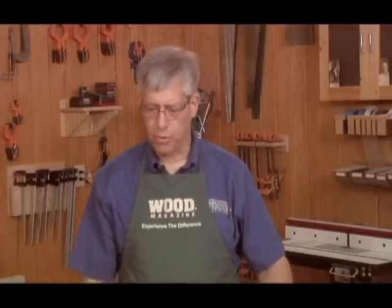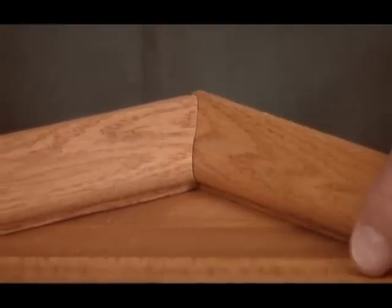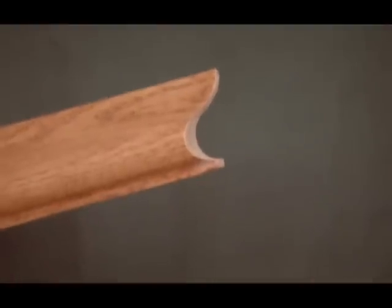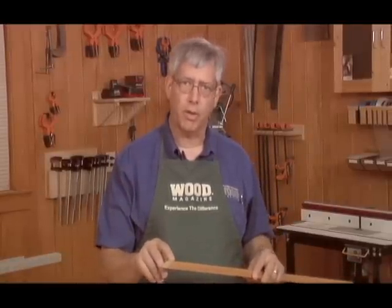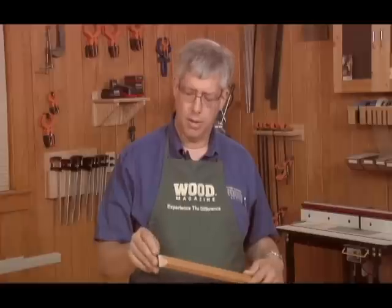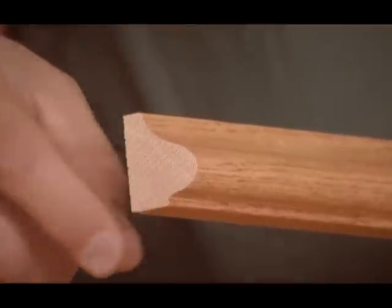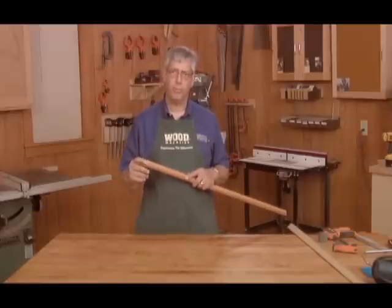The alternative to a simple miter joint is a cope cut, where you shape the end of one piece to fit the molding profile on the mating piece. To cut this kind of profile, first you have to reveal the profile, and you do that by cutting a 45-degree angle in one end. Then start around the line, tracing the miter, and cut away the waste. I'll show you two ways to cut this profile out.